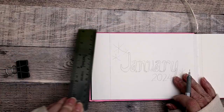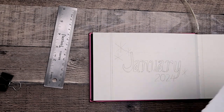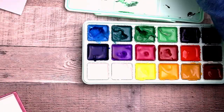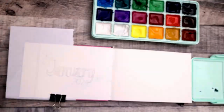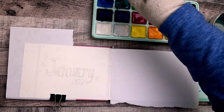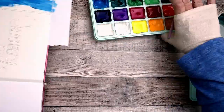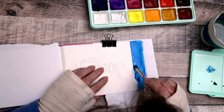I wanted to test how opaque and how even the gouache was, so I just put a little bit of a border on one side of the page. I also discovered this double-stick tape — it's not permanent, it's removable, so it's almost like you can make your own Post-its. I put that over the other page so I wouldn't mess up the blank page on the opposite side.